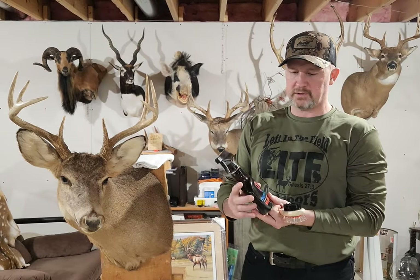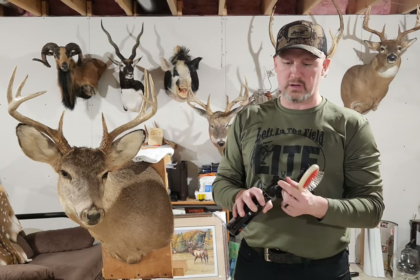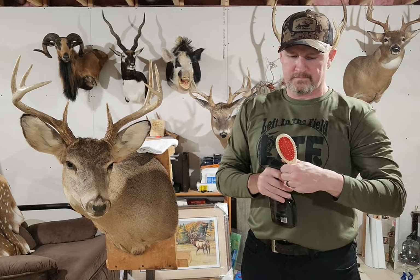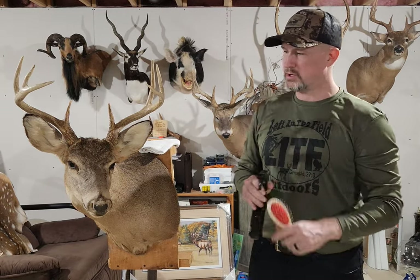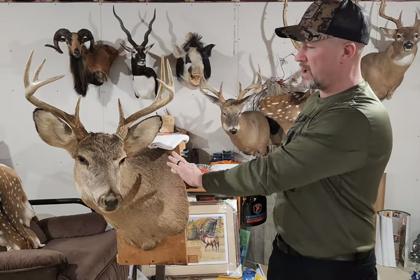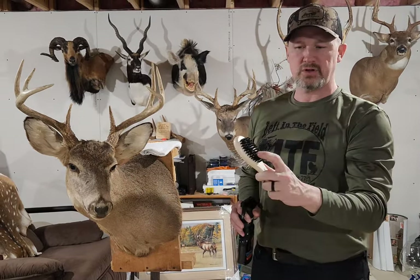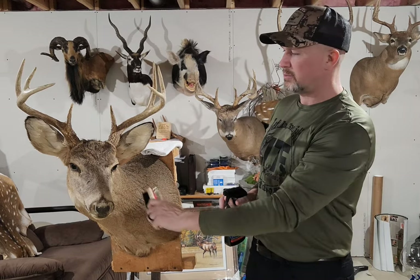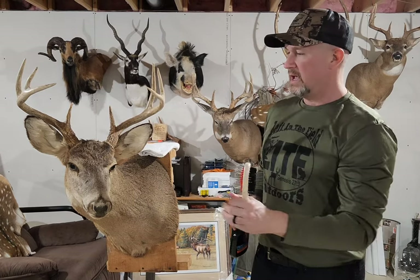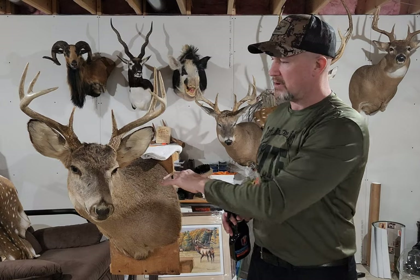Once we have the solution Trophy Clean, just shake it up a little bit. You can put the nozzle on spray or on stream — you're going to want to use spray. You're going to want to spray different areas on the mount and then use the two-sided brush. On the face I'm going to use the black bristles since it's a little bit finer hair, and towards the back I'm going to use the longer bristles. This will allow the solution to get down into the mount and protect it.